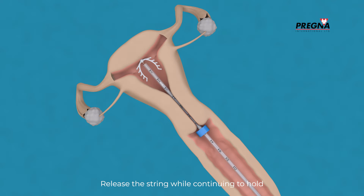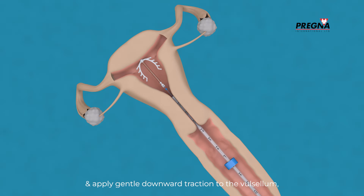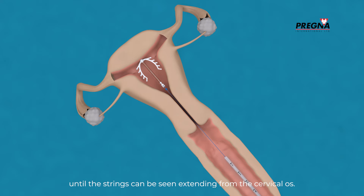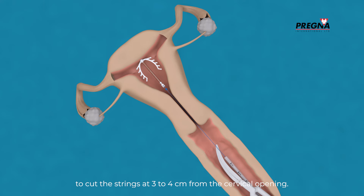Release the string while continuing to hold and apply gentle downward traction to the valsulum. Partially withdraw the insertion tube from the cervical canal until the strings can be seen extending from the cervical os. Use sharp curved scissors to cut the strings at 3 to 4 cm from the cervical opening.